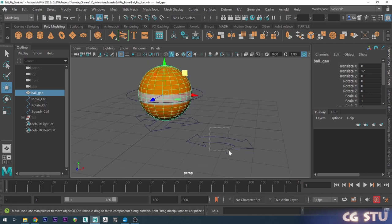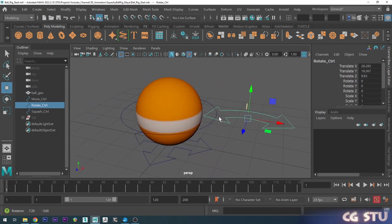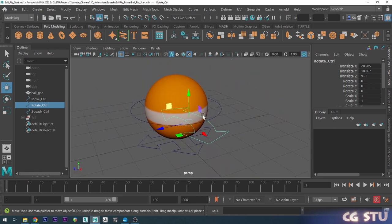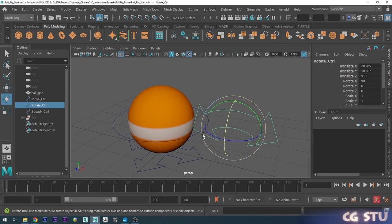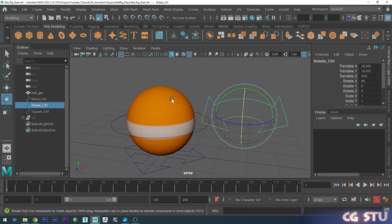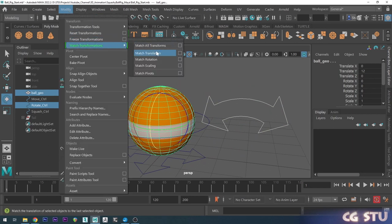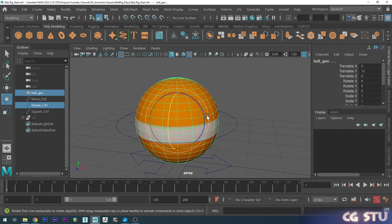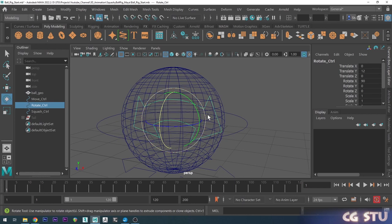Now I'm going to grab the rotate control and move that. I'm going to go into rotate mode, hold down J and start rotating — you'll see it snaps. So now we've just rotated 90 degrees. Then while that's still selected I'm going to hold shift, select the ball mesh, go to Modify and do Match Translation, which puts it in the same spot as the ball. In wireframe you can see it now lives inside the ball.